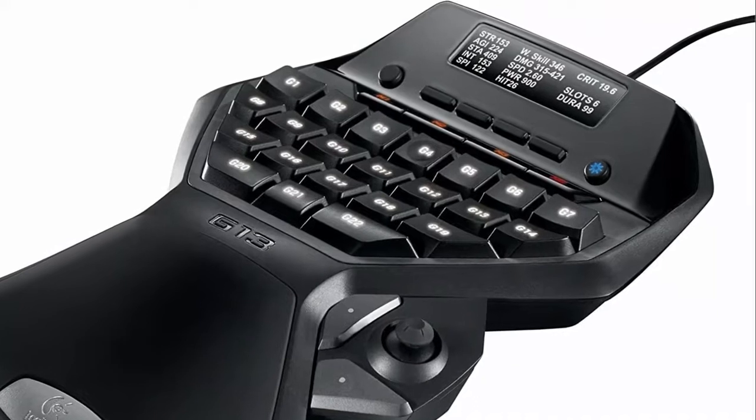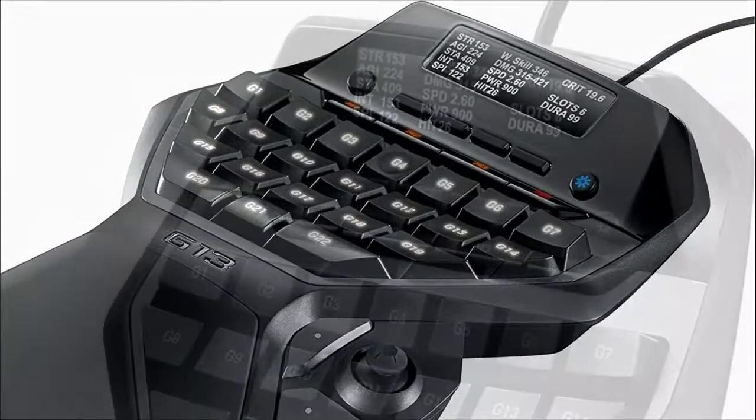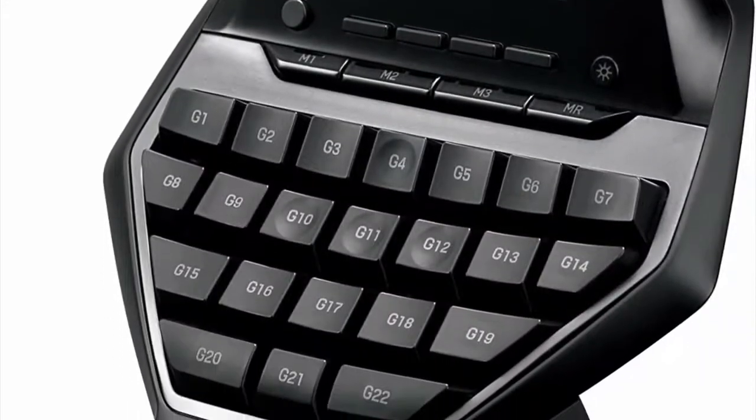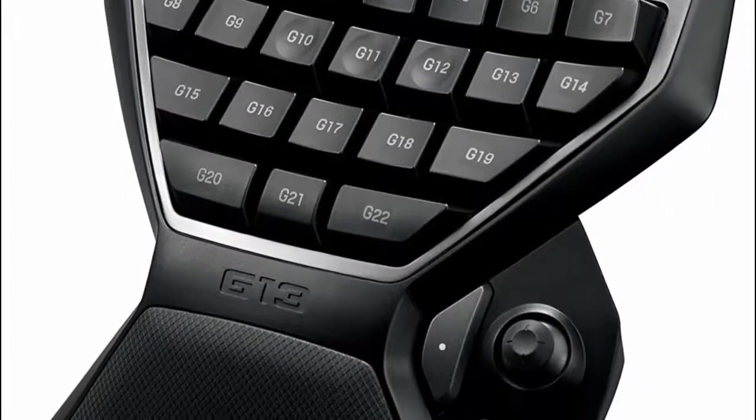Our colleague used this for hardcore MMO gaming daily and started noticing minor problems after a year of intensive use. However, it worked for 3 years and 8 months before finally giving out. The wrist rest can't be adjusted, but it does have a nice rubbery texture to keep your wrist in place.